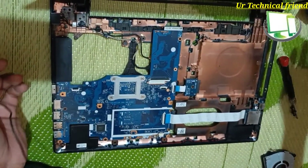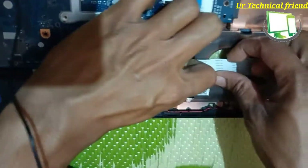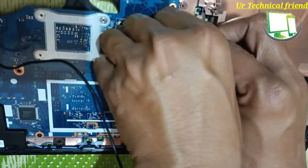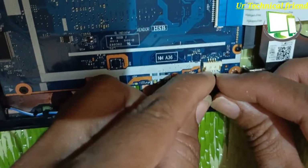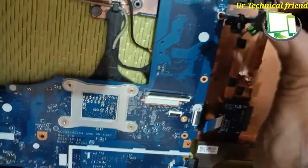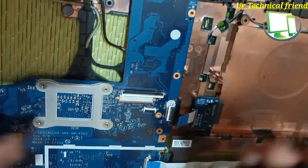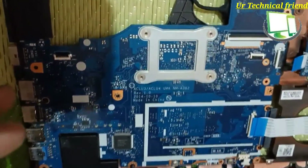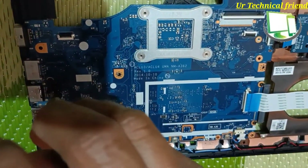To remove the motherboard, there are many ribbon strips — data board strips and the optical drive strip — and one speaker connector. Three screws are attached to the base panel that you need to remove as well.